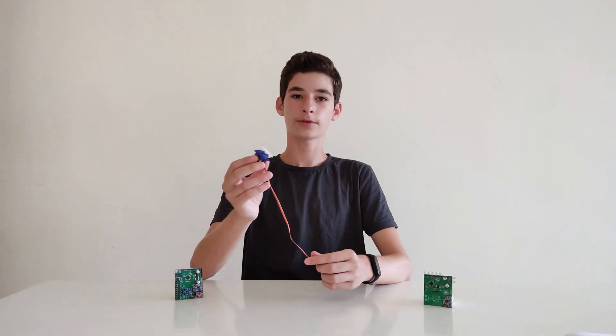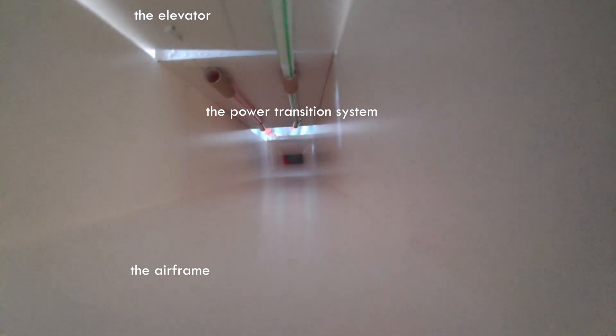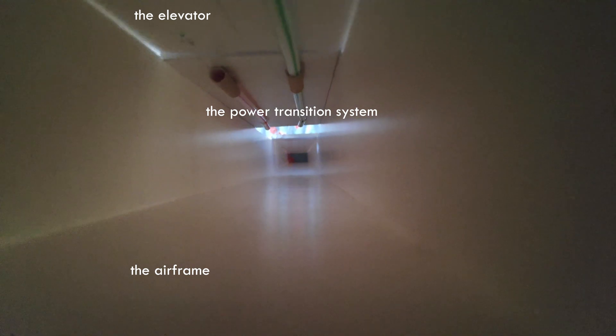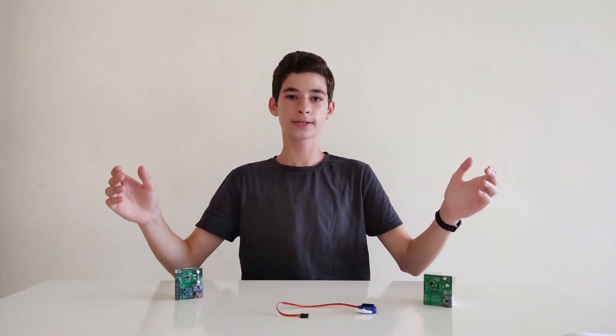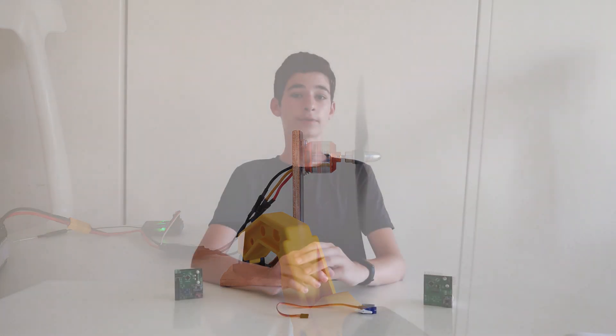The airplane uses four 9-gram servos, one for each control surface. Two are mounted inside the airframe and their motion is transferred to the tail. The other two servos are mounted on the wings and are used to control the ailerons. The airplane uses a 2200 kV brushless motor with a 20A speed controller. And that's it for the building phase.